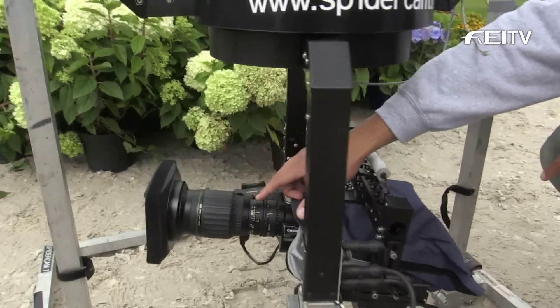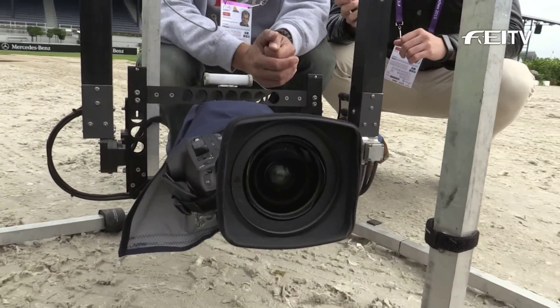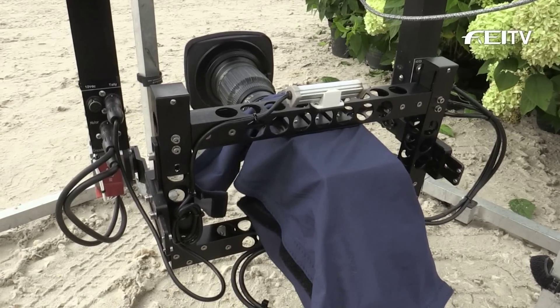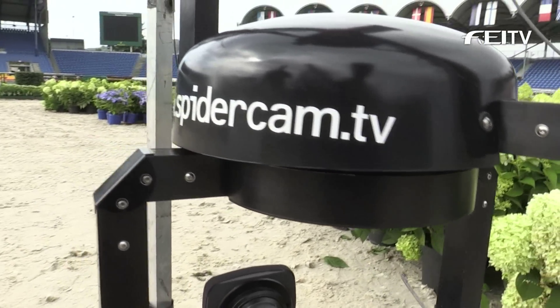That's a high-definition broadcast camera — the body with broadcast chips — and of course you can see this wide-angle broadcast Canon lens. Therefore we are really able to deliver high-definition broadcast quality, which is really important. Because if you see spider cam, you don't want to feel like it's a gimmick where the quality is lower than the other cameras.